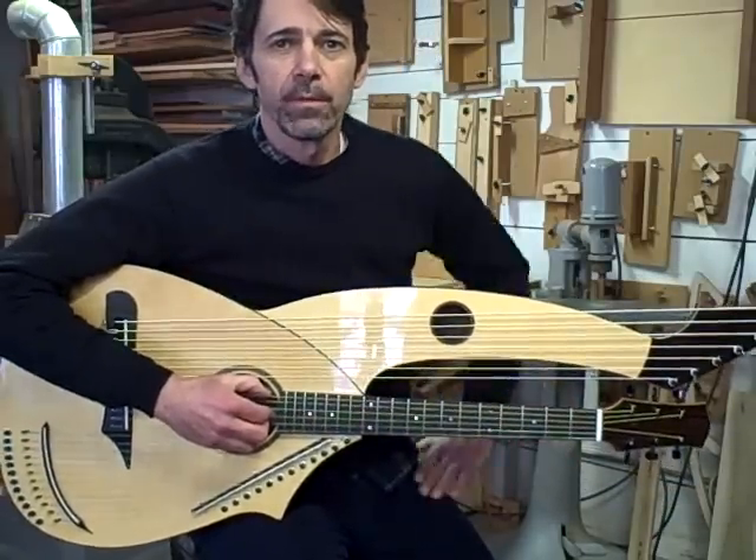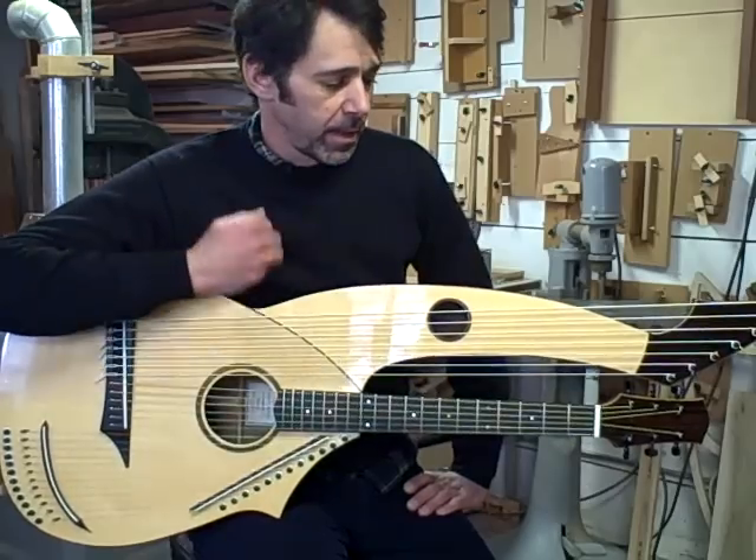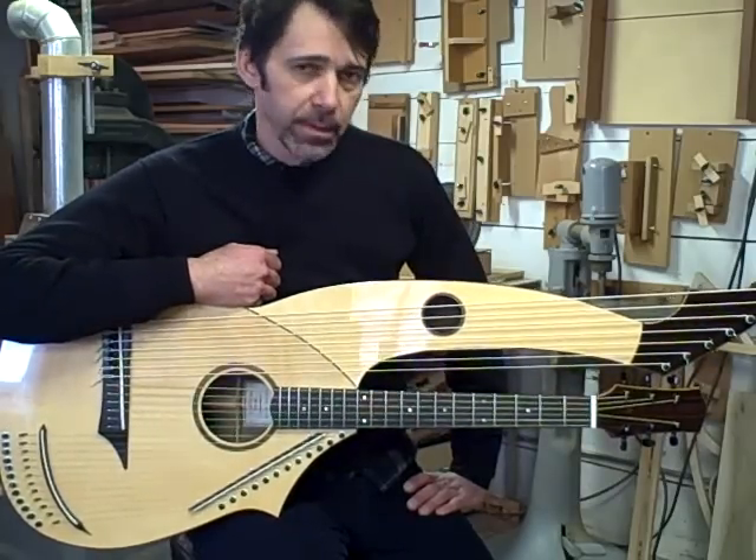Hello, my name is Jim Worland from Worland Guitars. This is a 25-string harp guitar that I just finished building.